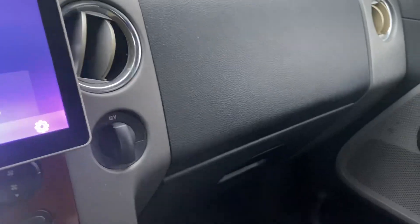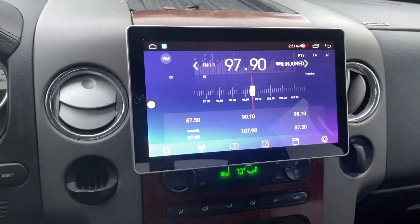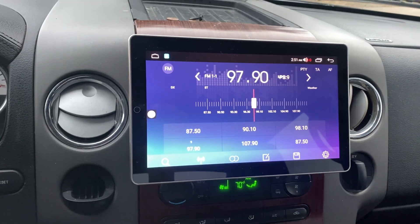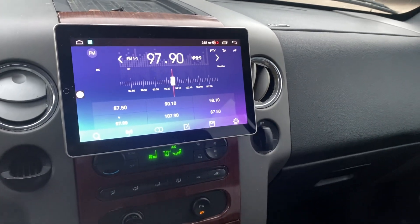I did run into a snag because whoever did the install before tapped off into the wires on this side for an amp install, and I had to reverse all that. Everything is now working off the radio — the only thing that'll have a separate amp is the subs.